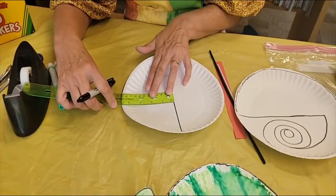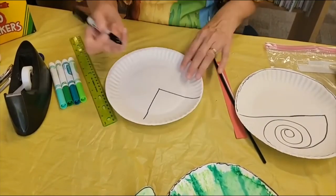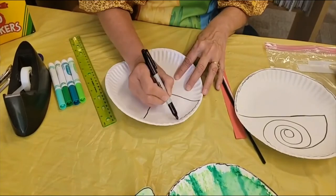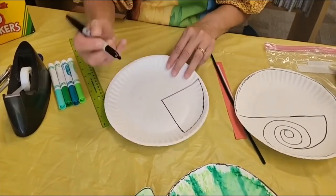You're making an L and you're going to want to make it about three and a half inches and then you will connect those two lines and that will be the head.